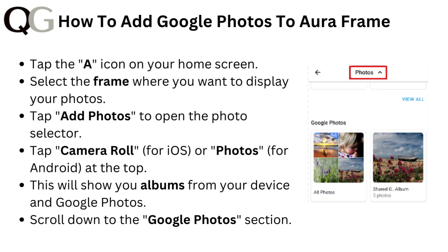Tap Camera Roll for iOS or Photos for Android at the top. This will show you albums from your device and Google Photos. Then scroll down to the Google Photos section.